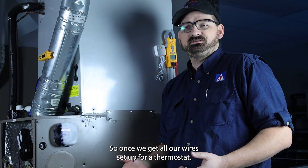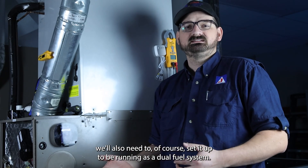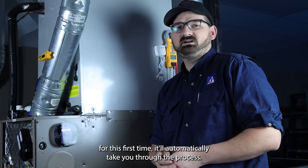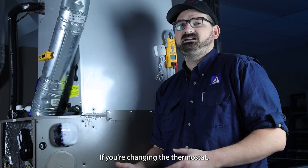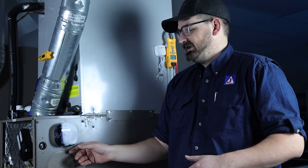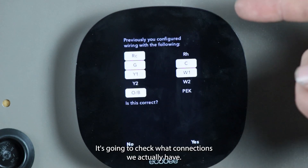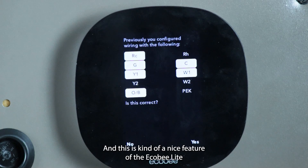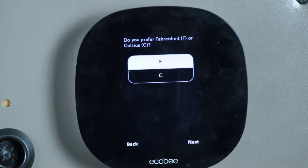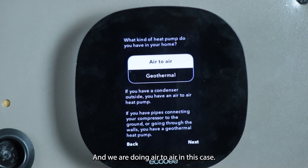Once we get all our wires set up for our thermostat, we'll also need to set it up to be running as a dual fuel system. If you're starting up the thermostat for the first time, it'll automatically take you through this process. If you're changing the thermostat, you can go into settings and reconfigure equipment to get here. We're going to tell it that we have a single or variable speed fan. It's going to check what connections we actually have — this is a nice feature of the Ecobee that lets you know what is connected — and last things like Fahrenheit or Celsius. We are doing air-to-air in this case.